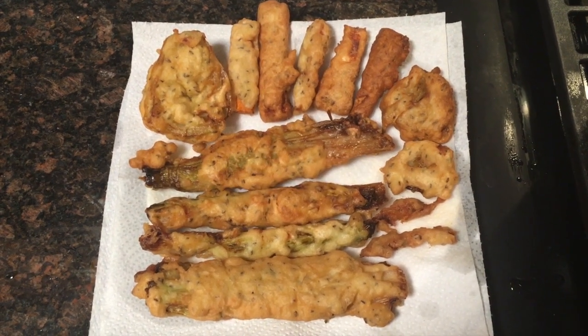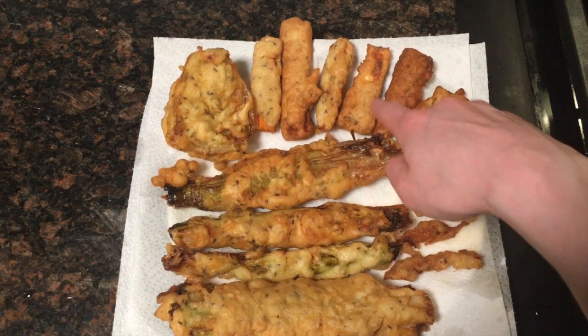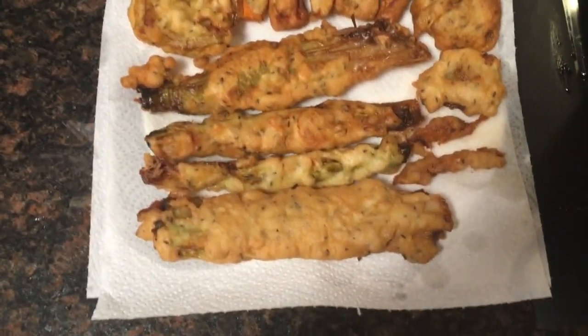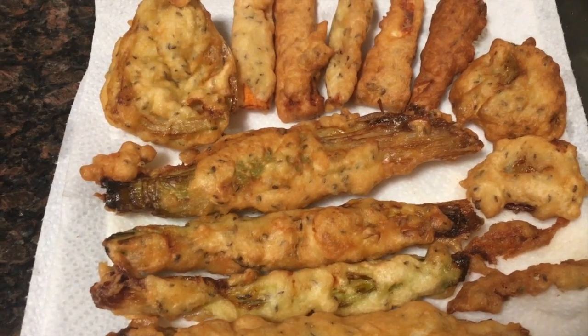These are some of the fritters I ended up making — I did eat a few. These two are the anchovies, here's the fennel, there's cheese, carrot, and then of course the leek fritters right here. I'm really excited to try them, they look so good. I'm going to try the leek fritter first since that's what this video is about. So far it doesn't feel like it's going to be crispy, but it looks amazing.